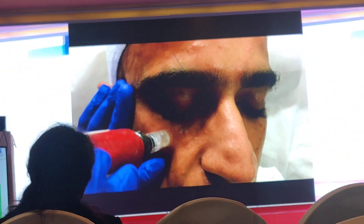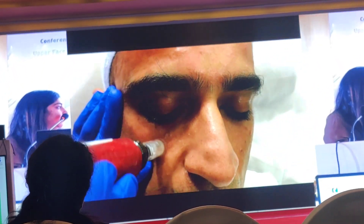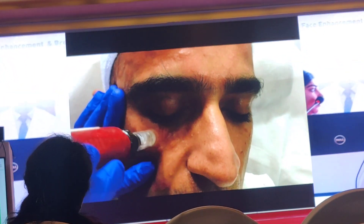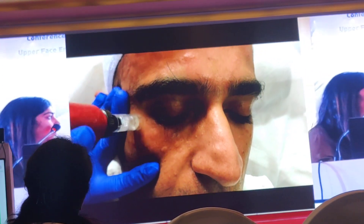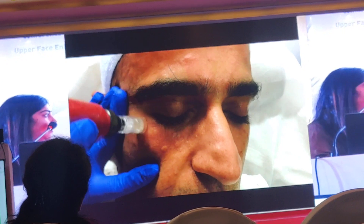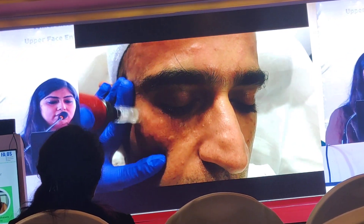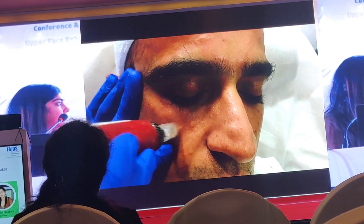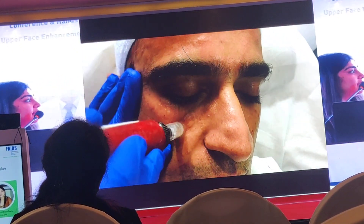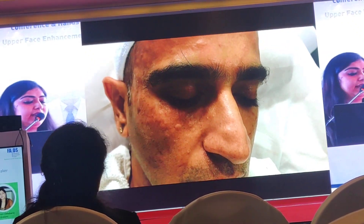For the face, I generally use 1 mm or 1.5 mm. I repeat this process 3 to 4 times of microneedling until a proper pinpoint bleeding is achieved.